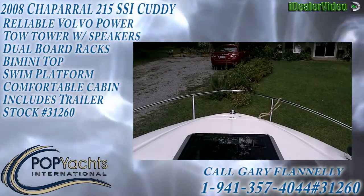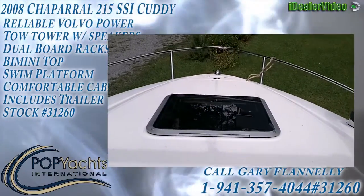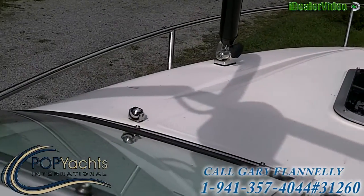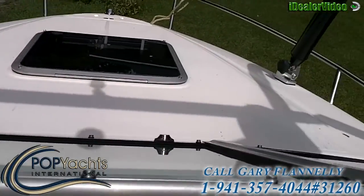Okay, we're aboard. We're going to start with the bow. That's the anchor locker up forward, as I showed you from the deck. There's a smoked hatch that goes down into the berth, and that's the little magnet that holds the walk-through windshield open.